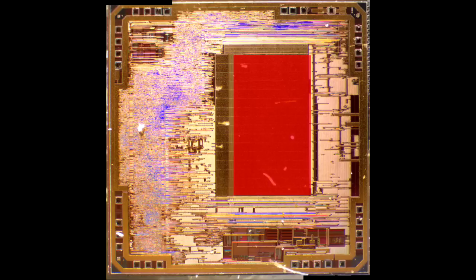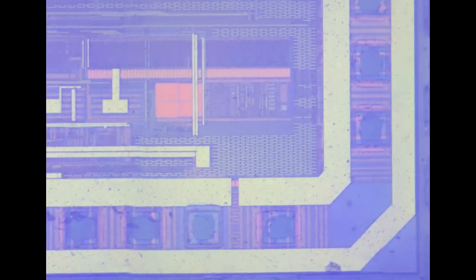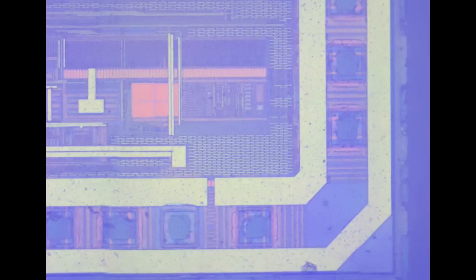Let's zoom into the analog edge of the die. That's almost certainly some sort of clock recovery or clock generation system. There will also be in the corner here a power supply — the die almost certainly would convert the 3.3 volts to a lower voltage.